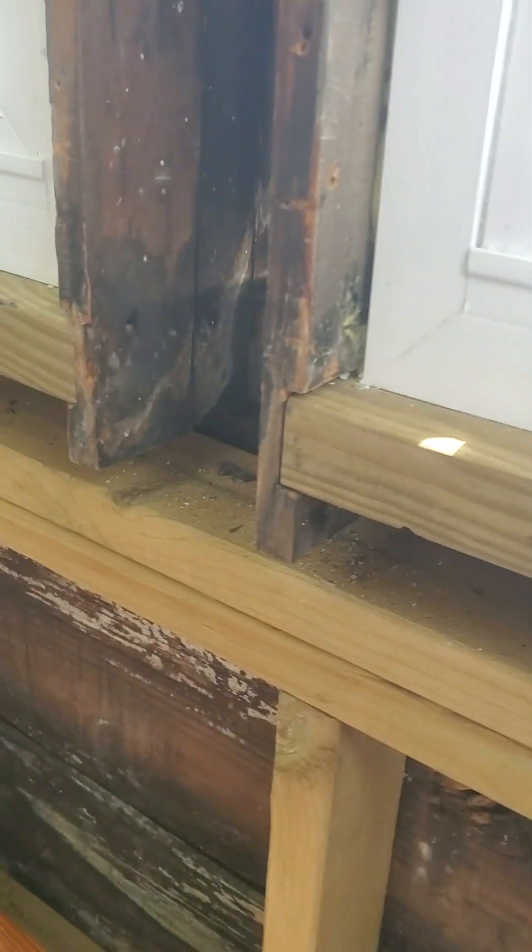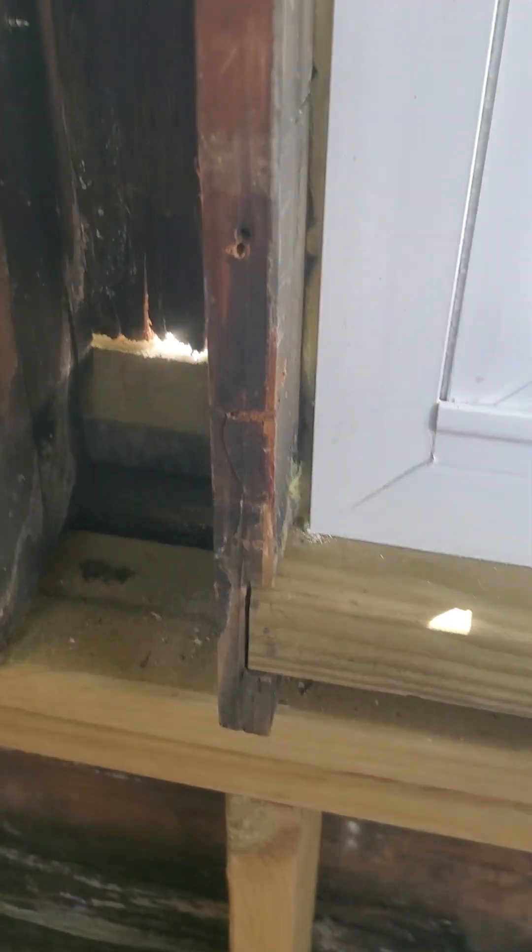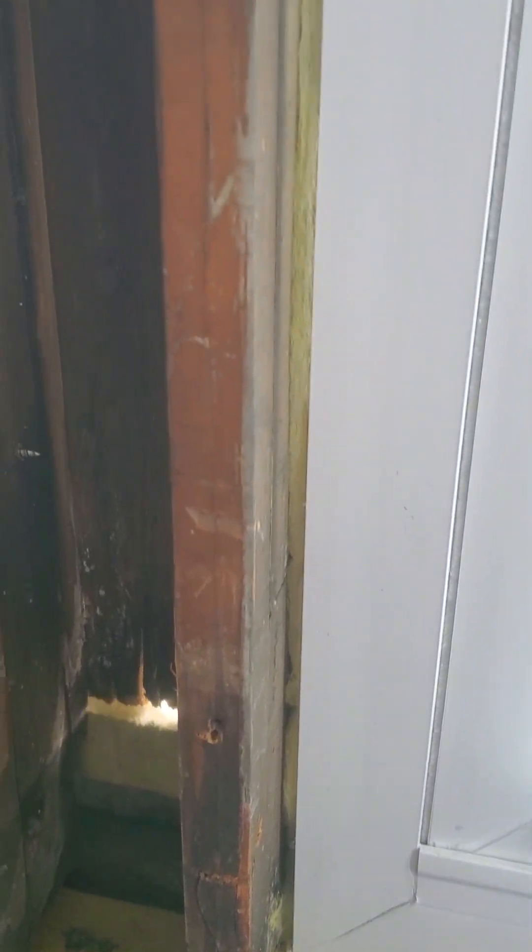I notched this right here so it would fit in and slide underneath the trim on the outside. That little saw does wonders. I do actually put insulation along every window — not that it's doing much. That out there is daylight. My mom's like, do we need to replace that? I'm like, yeah, we need to replace that.